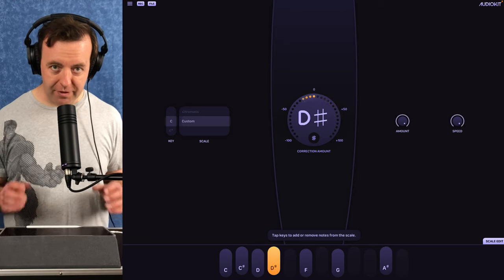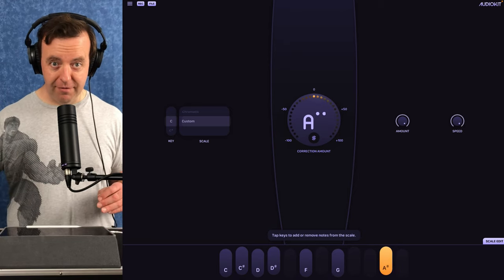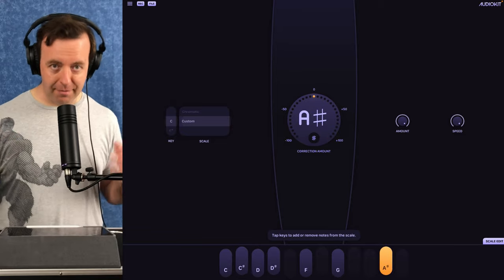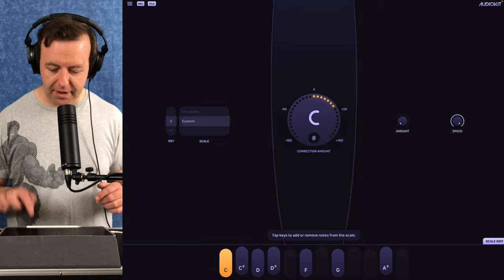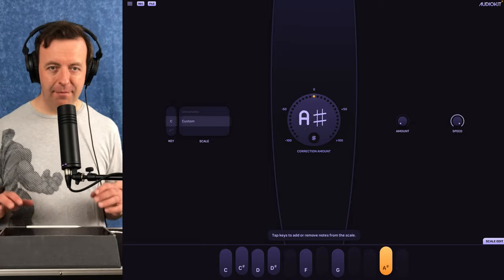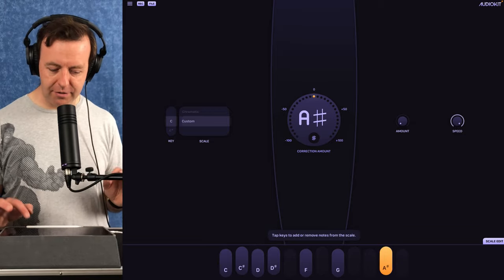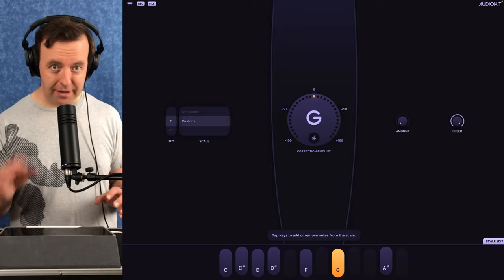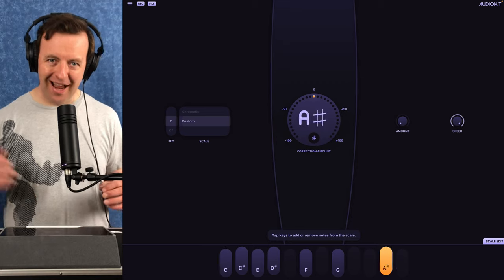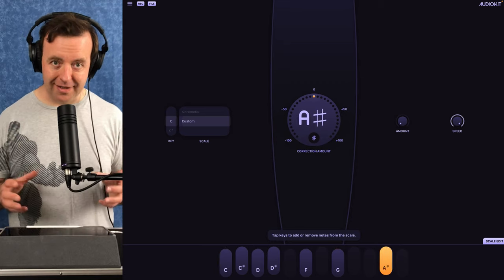If you put the speed up it shifts to the target note really quickly. Turn the amount up and you get the fully corrected signal; turn it down and it's just your natural voice, but the app is still working in the background. You can subtly dial the amount up, or go full-blown T-Pain style if you want.